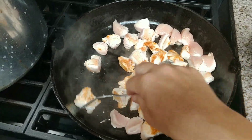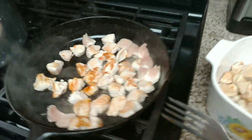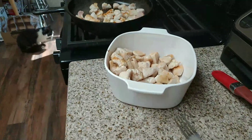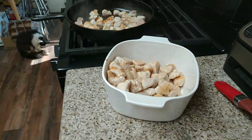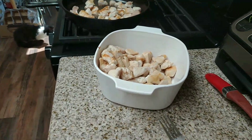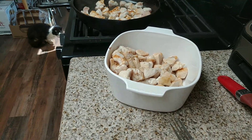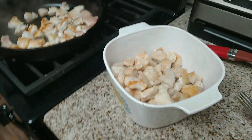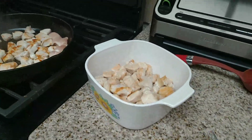I use raw pack for chicken salad sandwiches or shredded chicken for tacos and enchiladas. I use the chunks from the hot pack method in casseroles, though you can also shred that for chicken salad sandwiches too.